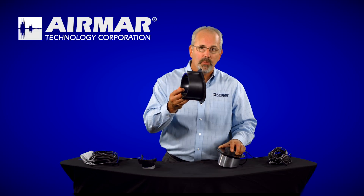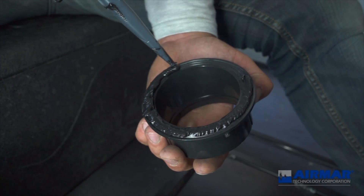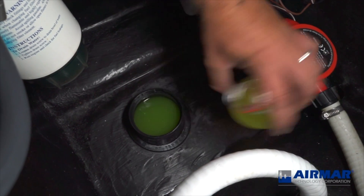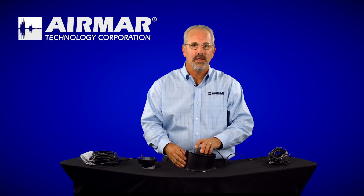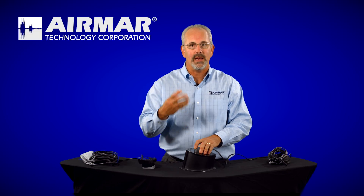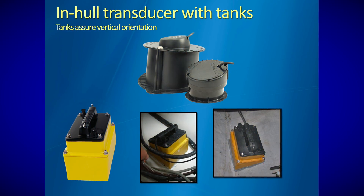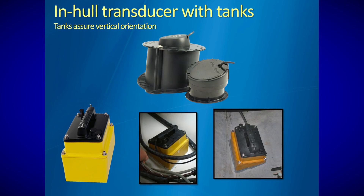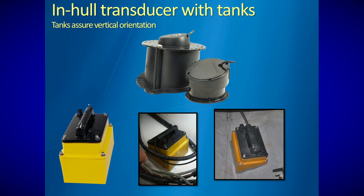Here's how they work. The actual body of the transducer itself is epoxied or fiberglass to the inside of the hull, and then that well, once it cures, is filled with an eco-friendly coolant. The face of the transducer itself sits inside the well in that coolant. CHIRP transducers do create heat, so the coolant acts as a great cooling agent, but it also acts as a bonding agent and a good medium to transmit through, so you're getting the best bond with the fiberglass itself.